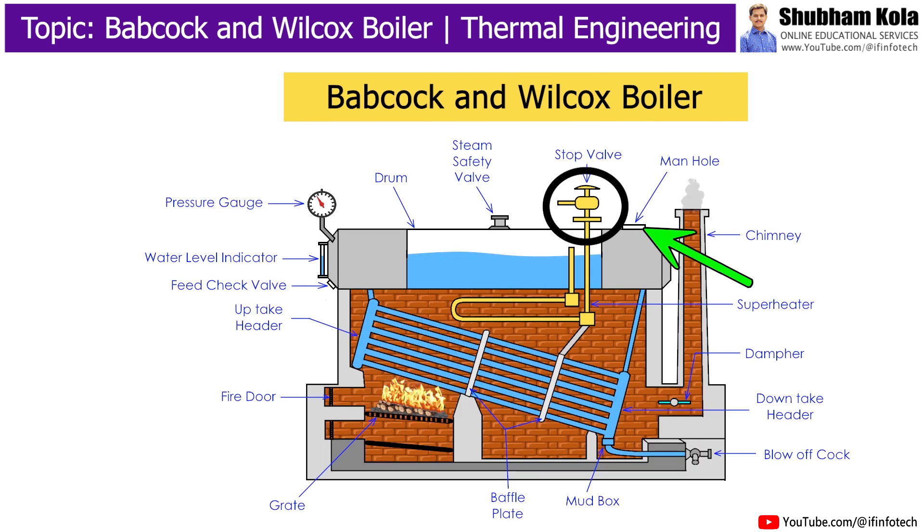The stop valve is the largest valve on the boiler. It is used to control the flow of steam from the boiler to the main steam pipe and to shut off steam completely when required.